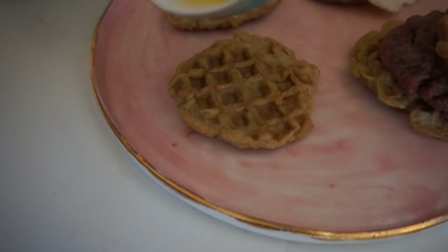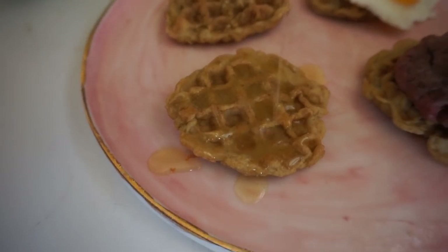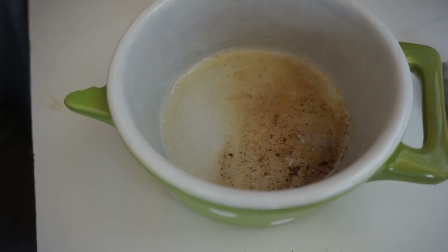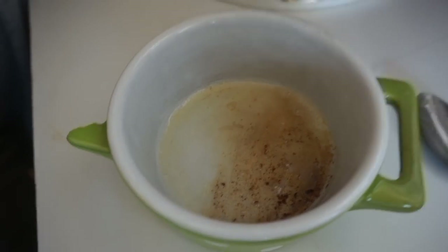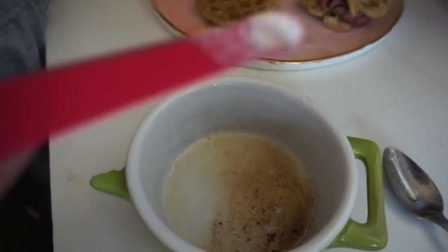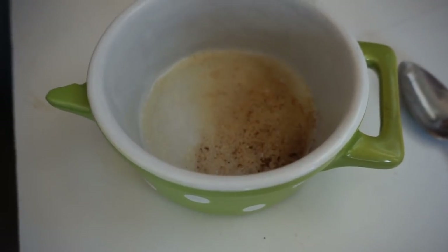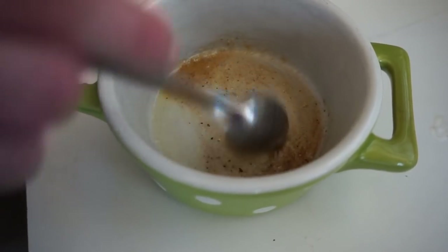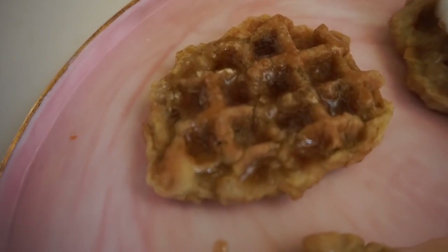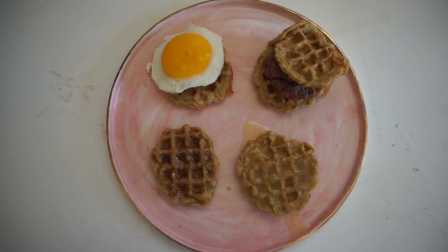Beautiful — money shots! Here we have the melted butter, which we browned a little bit for a nice flavor. We're adding a sixteenth of a teaspoon of the glycine — this one is at one-eighth of a teaspoon — mix that together, and it's beautiful.